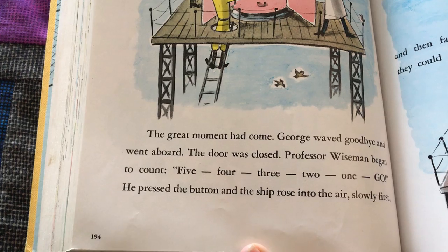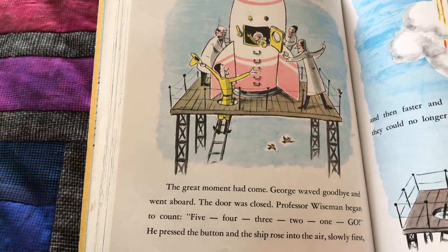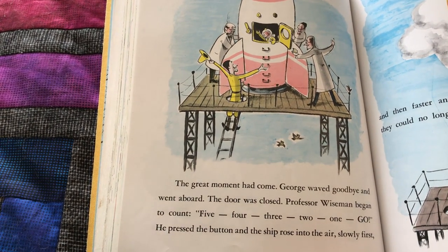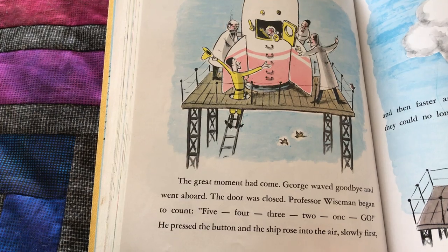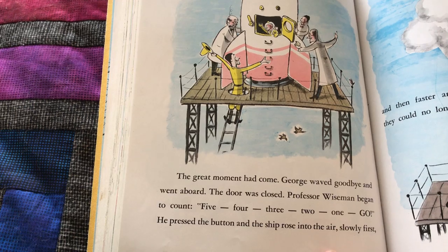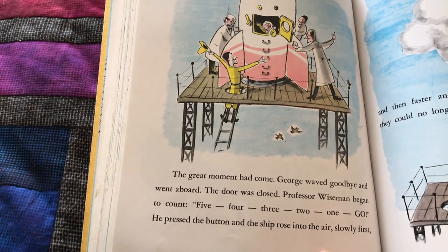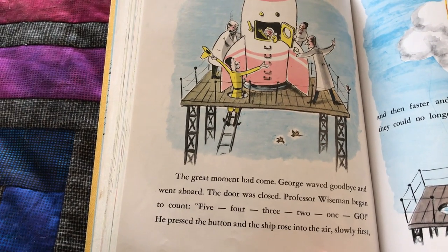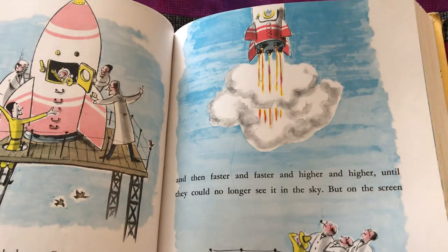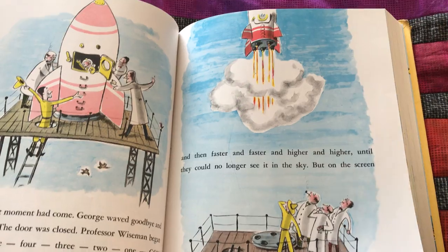The great moment had come. George waved goodbye and went aboard. The door was closed. Professor Wiseman began to count: five, four, three, two, one — go! He pressed the button and the ship rose into the air, slowly at first, and then faster and faster and higher and higher until they could no longer see it in the sky.